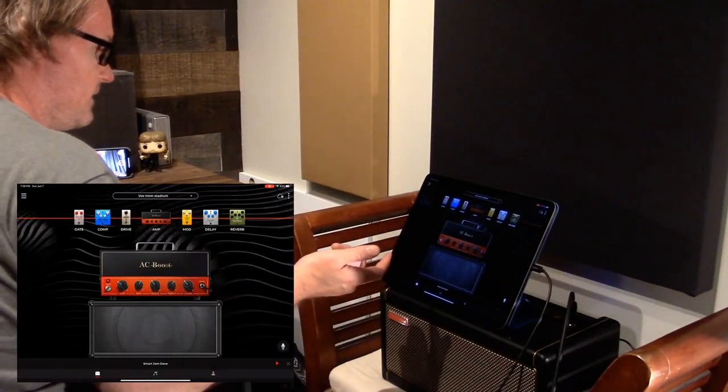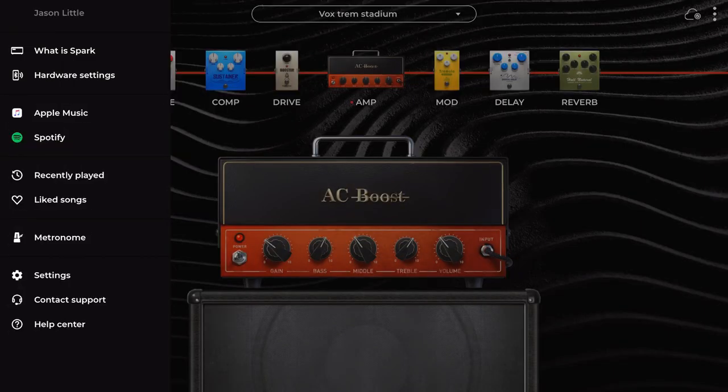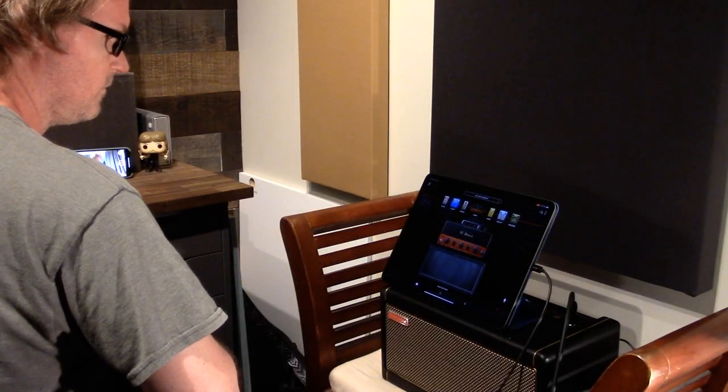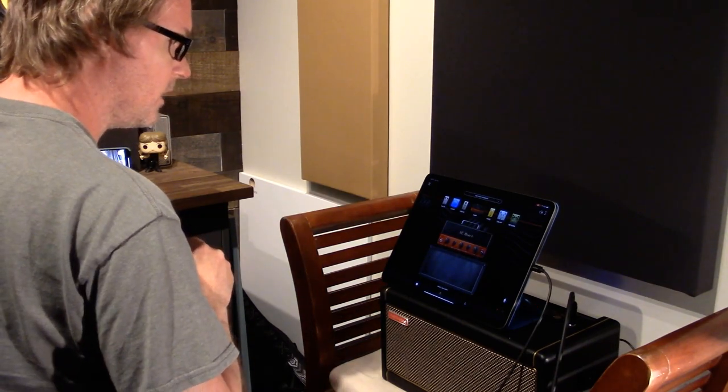When you open the Spark app, the first thing to do is go into menu settings and make sure under Hardware Settings it doesn't say 'Connect Hardware.' If you're switching between the app and the amp by itself, it doesn't always connect right away. There have been times when something sounds different from what's on screen — you need to go in and connect. It would be helpful if there were a visible icon indicating you're not connected.